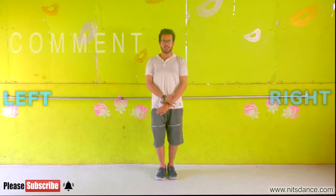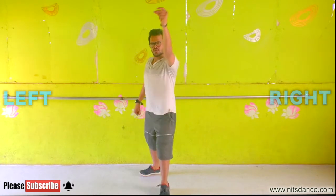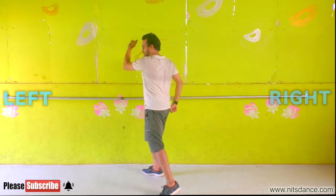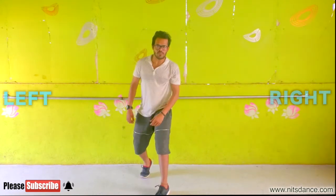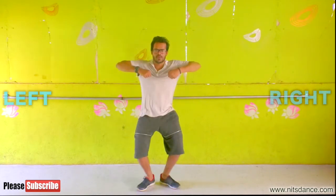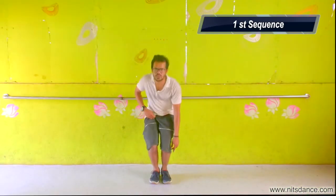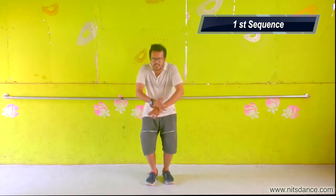Then ta-ta-ta. Hit. Aage right leg. 1, 2, 3, 4. Down. Down. Tung. Down. Down. You have to fold quickly over there. Down. Down. Down. 1, 2, 3, 4. 5, 6, 7, 8. Down. Hit.